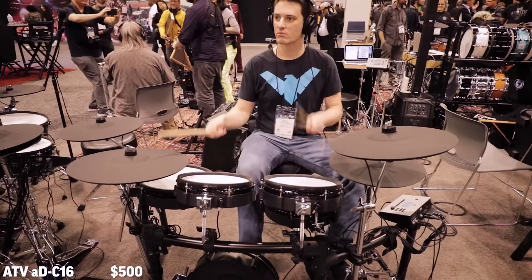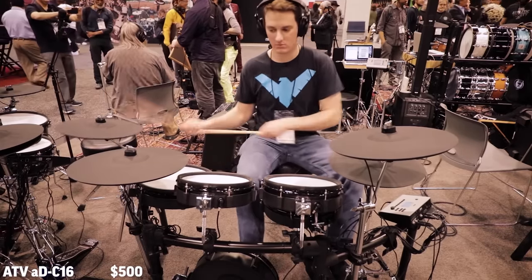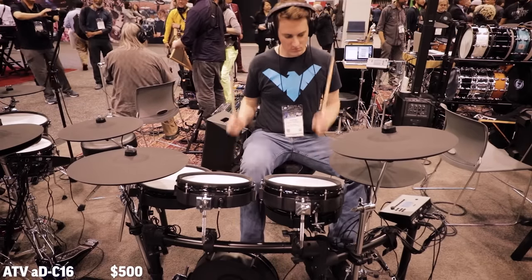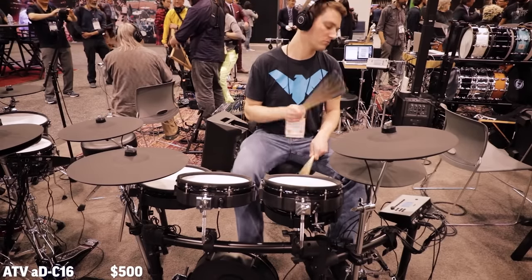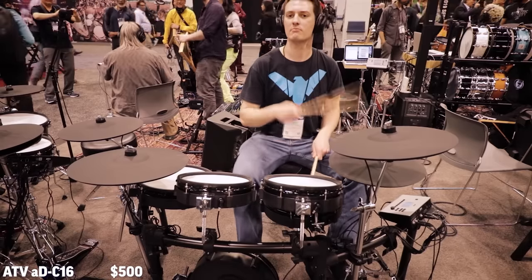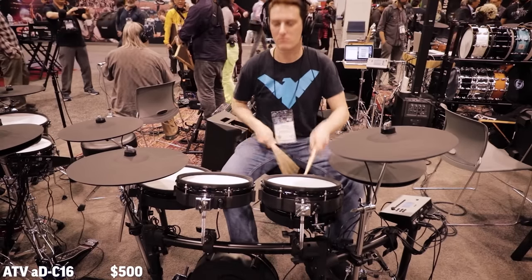At number four, ATV's 16-inch ride cymbal. This is an excellent ride cymbal that I really like. The reason I have it at the bottom of the list is mostly pricing. I love that it's a really thin cymbal that'll work with most modules, and I like the 360-degree triggering and its clean look. But it's $500 for a 16-inch ride cymbal, which I think is a bit much. It's still excellent, though, and that's why it's in my top list.